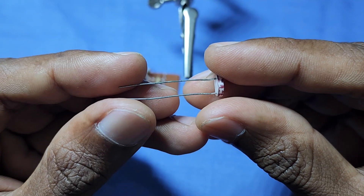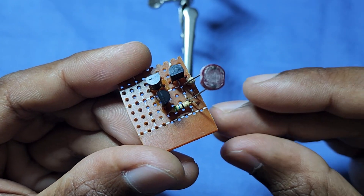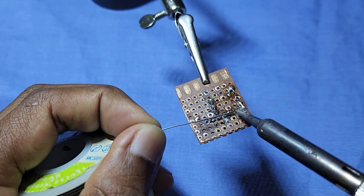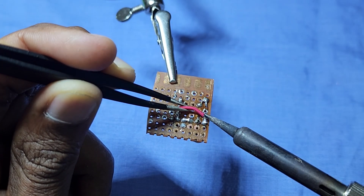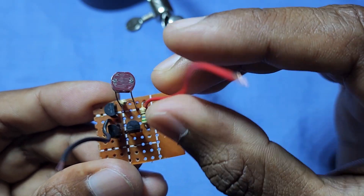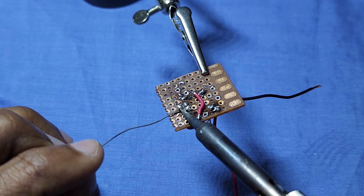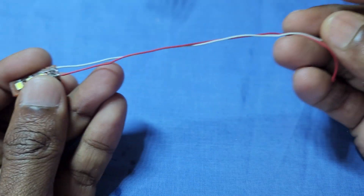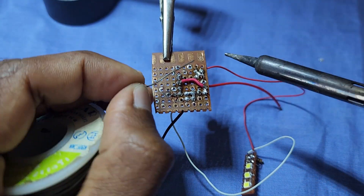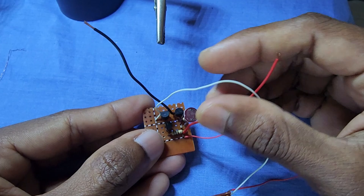This LDR is used for the day-night sensor of this circuit. Circuit assembling is completed. Now let's test the circuit.